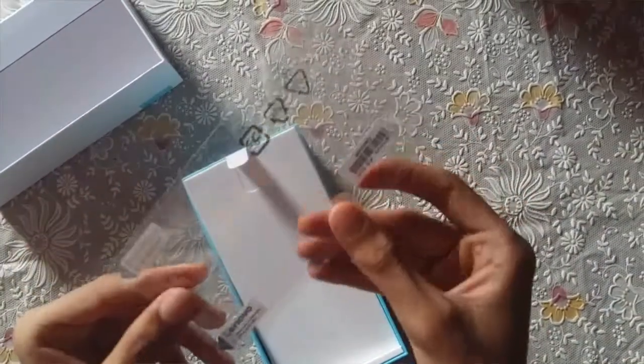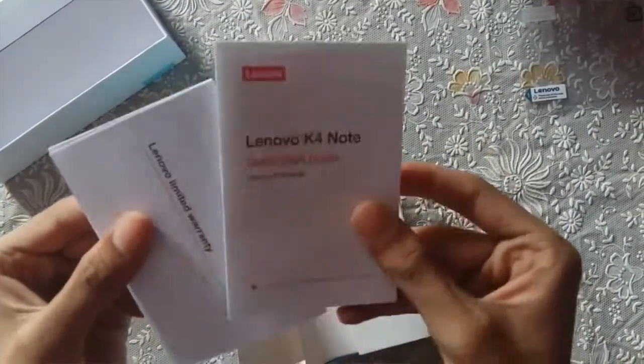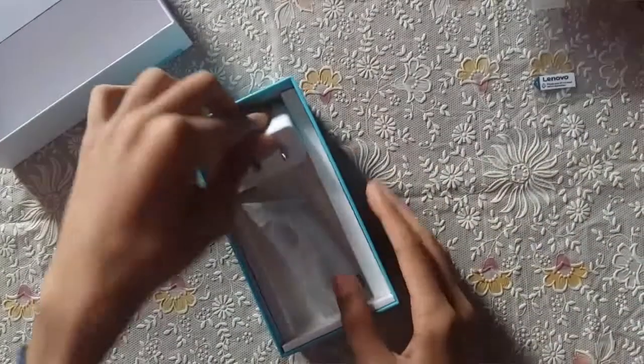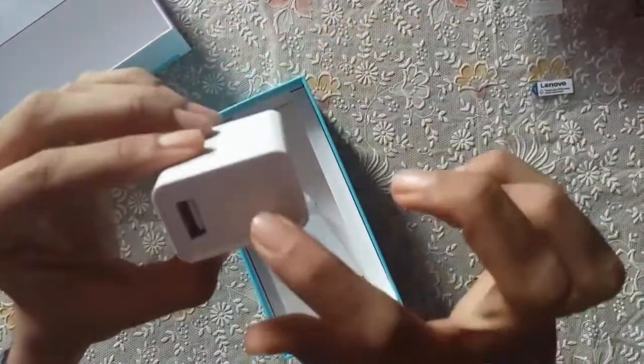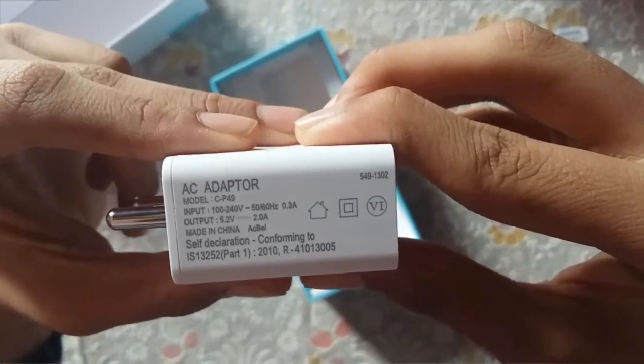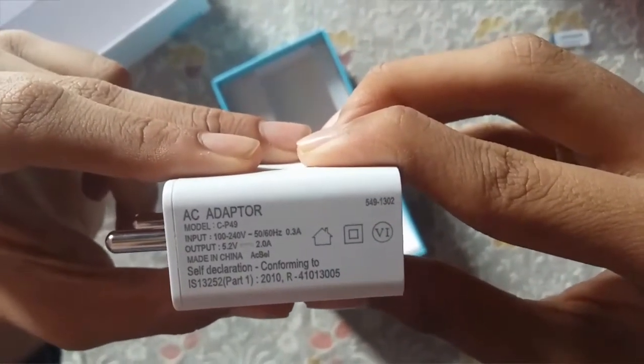Setting the phone aside, let's see what else we get in the box. We have a screen guard included, which is good. We also have documentation like a quick start guide in English, warranty information, SAR values, and other information in multiple languages. We also have a fast charger by Lenovo with an output of 5.2 volts and 2 amperes, made in China.